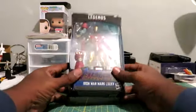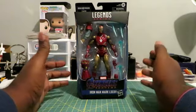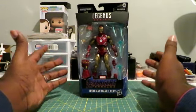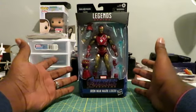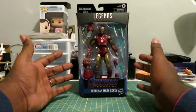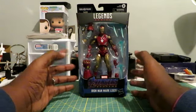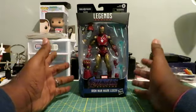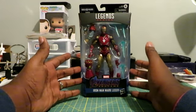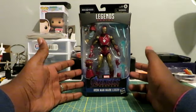First off, I was very apprehensive on getting this figure. I am a huge Iron Man fan, but when it comes to Marvel Legends, I used to always stay away from Iron Man because I never really loved the paint applications or how the suits actually look. But I did preorder this months ago, probably back in July on Amazon, and it just shipped.